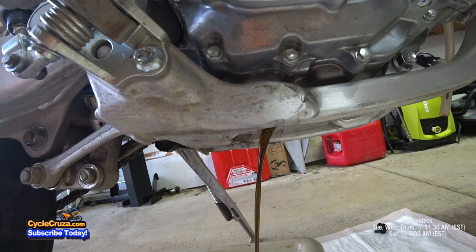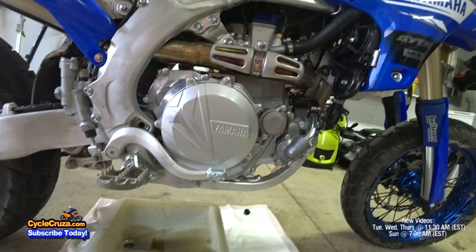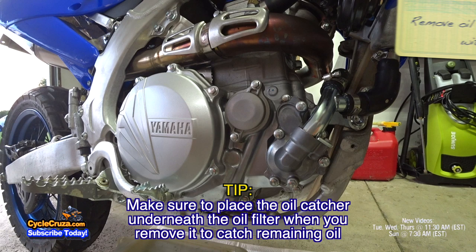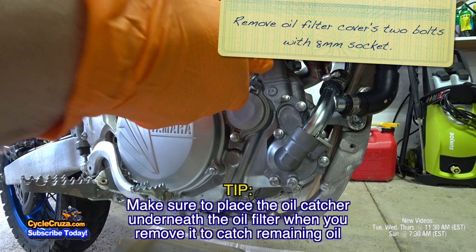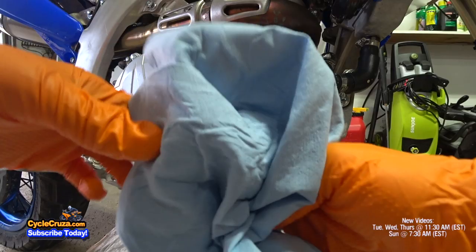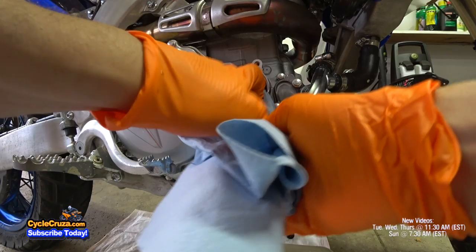Stand the bike up and some more oil is going to come out. Now to remove the oil filter cover. Take some shop towels — these don't leave any pulp at all like regular paper towels do. Also clean the cover as well.